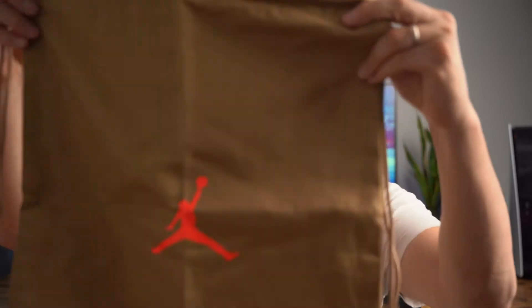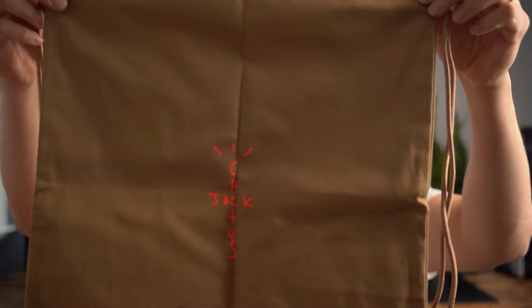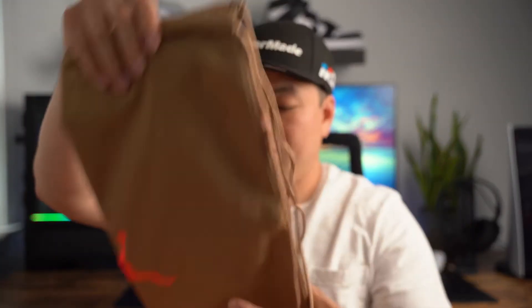First thing you see is the drawstring bag, which is a nice touch. You've got the Jumpman on one side and the Cactus Jack lettering on the other side, again in the British Khaki colorway. I probably haven't used a drawstring bag since high school, but it's nice to have — it gives you a little more value considering the hefty price tag. Retail on this sneaker is like $250, which is expensive for any sneaker. But the bag and the overall package makes it feel a bit more worth it.